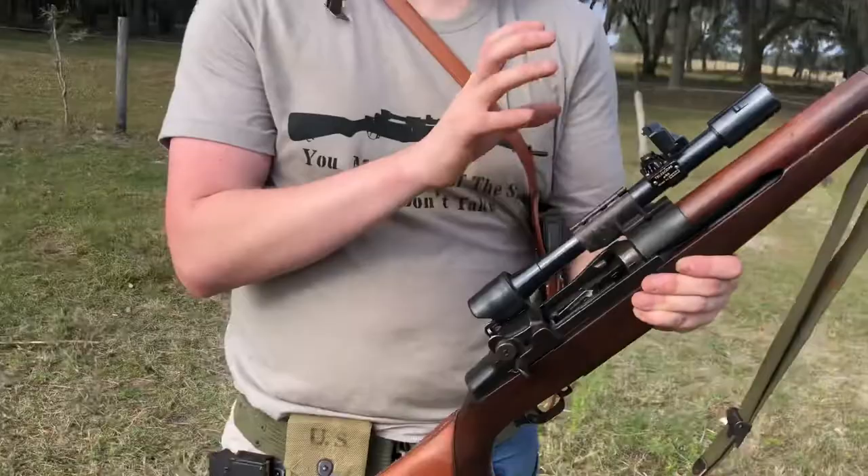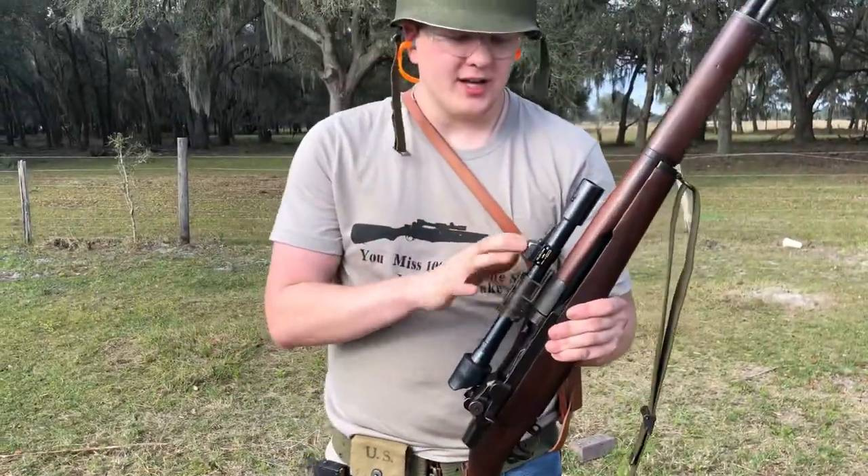CMP ones, which are legitimate M1Ds, are issued with the Trilux scopes, which are a lot smaller. You'd have to source an M84 scope to get it, though.